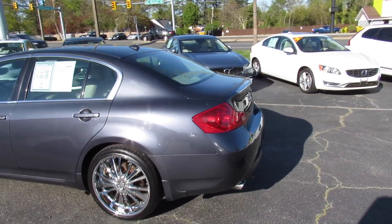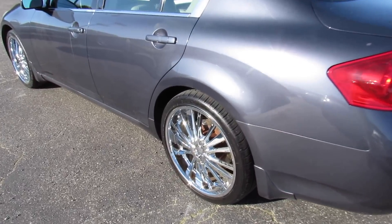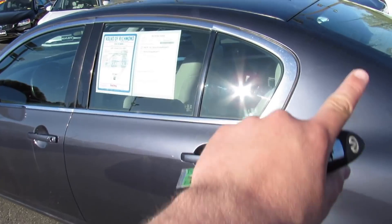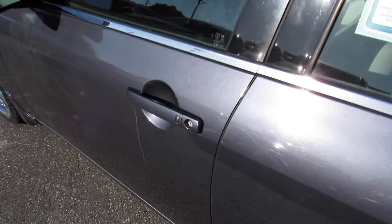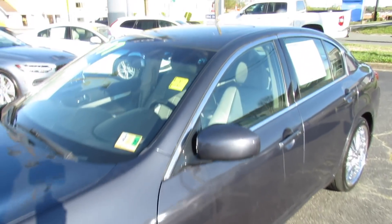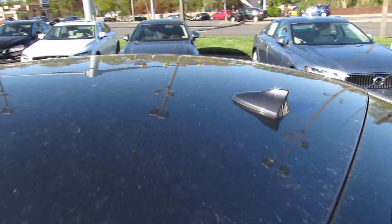This one is finished off in a graphite blue exterior which looks great on the vehicle. Outside you can see this one is riding on a set of aftermarket wheels, but it does have chrome trim around the windows, body-colored door handles with intelligent entry built in, as well as body-colored mirrors.